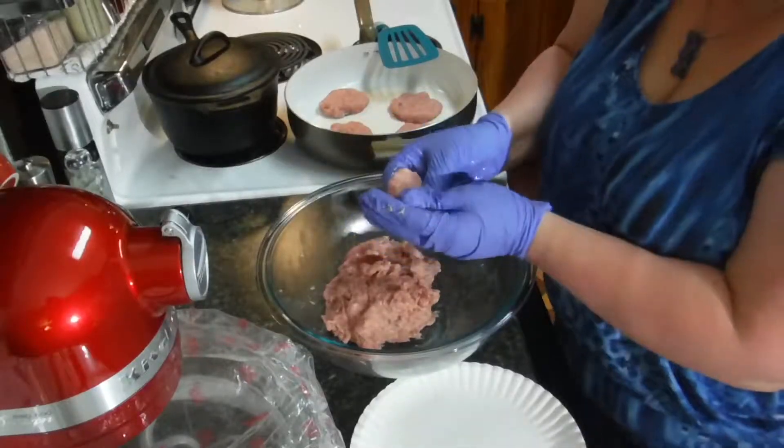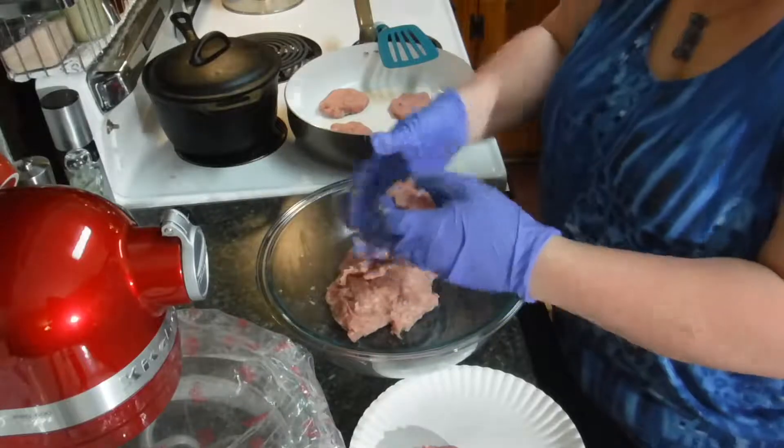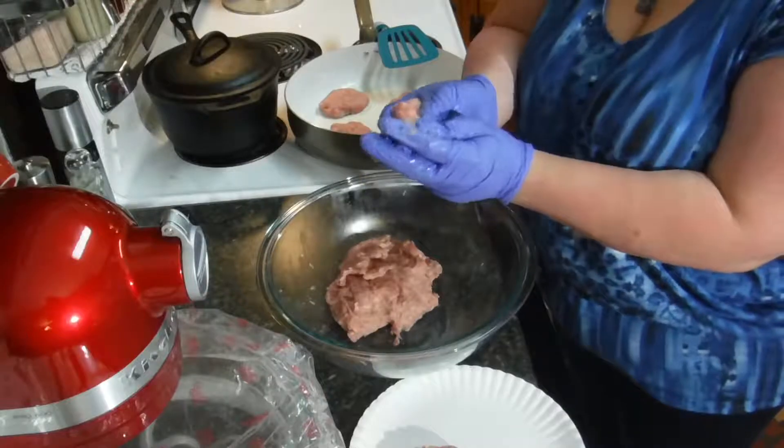I'll let that cook up and make some more patties to put away for a later day, and I'll get back to you when it's done to let you know what it looks like and what the people think about it.